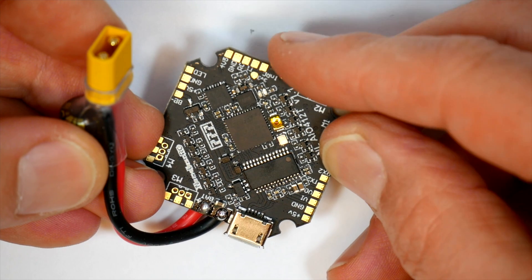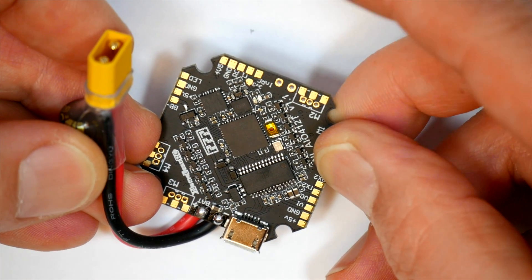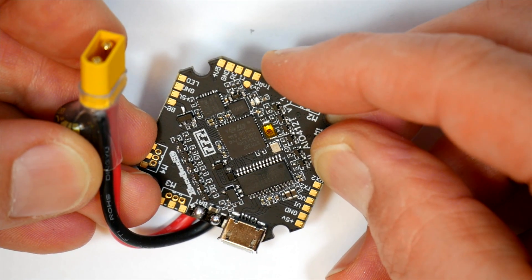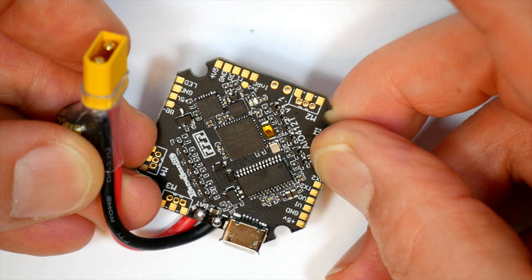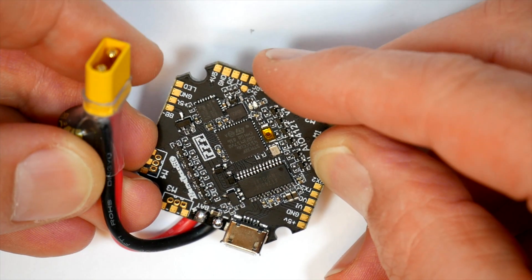Whether you like it or not, 2019 was the year of the Tiny Whoop, Cine Whoop, and Toothpick Quad. They're everywhere, to the point they're trying to push the specs. The quads are getting too bloated with 4K HD cameras and they're just not as much fun to fly as they were. But Toothpick Quads are great and you can fly them just about anywhere and have a real blast.